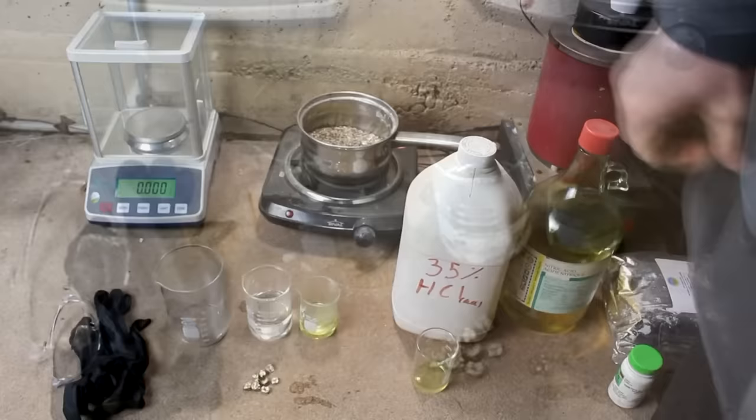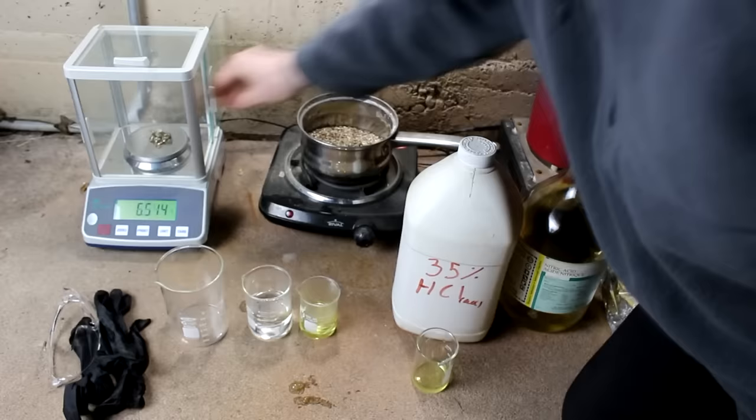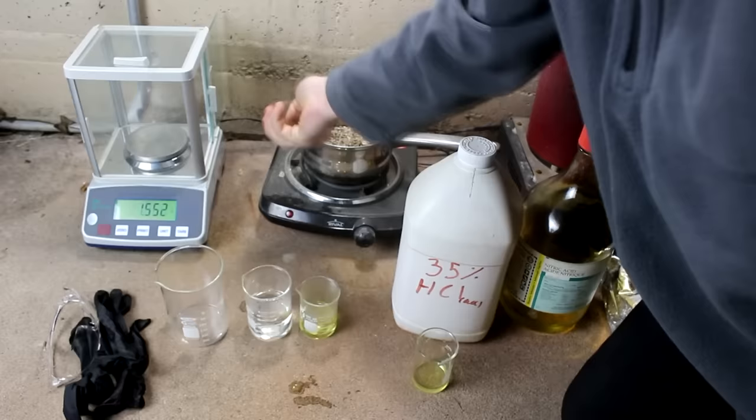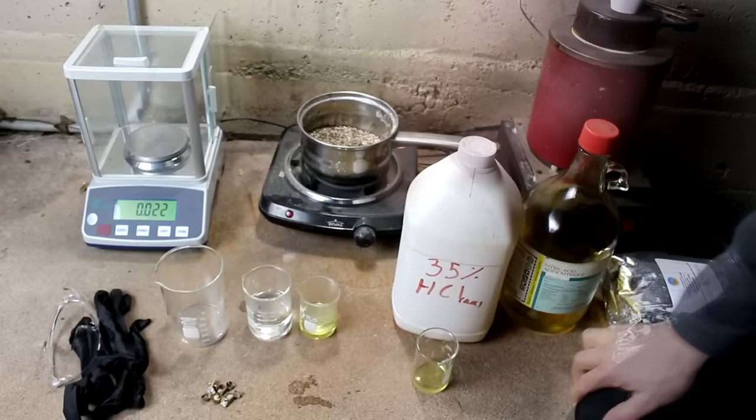Over here I have a scale to weigh the materials — to see what we have to begin with and what we have after, so we can determine if we lost something along the way. Measuring out those teeth, it looks like just under 25 grams total. Now considering that's 18 carats, that means I've probably got about 18 grams of gold, which is quite a significant amount — actually more than I've ever done at one time.